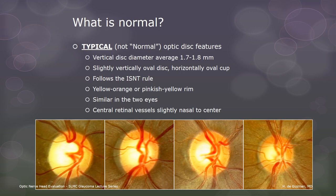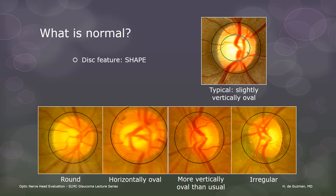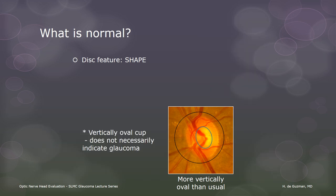The next disc feature is shape. The typical Filipino disc is slightly vertically oval with a horizontally oval cup, but discs can come in other shapes and yet still be normal, and the shape of the cup tends to follow the shape of the disc. We may have been taught that a vertically oval cup indicates glaucoma due to the thinning of the neuroretinal rim at the superior and inferior poles of the disc, but we need to take the shape of the disc into consideration.